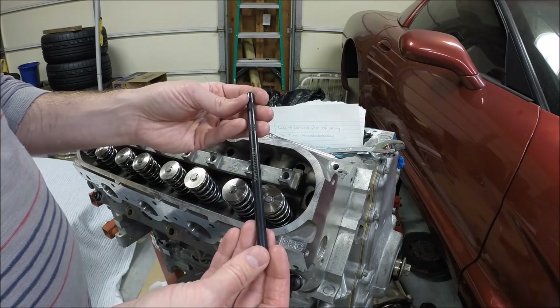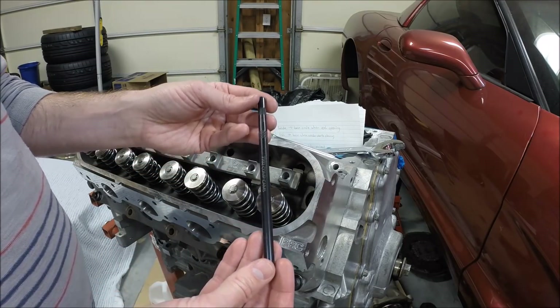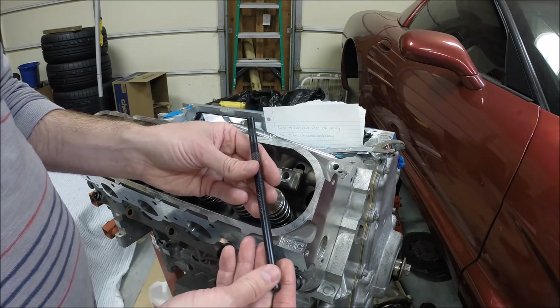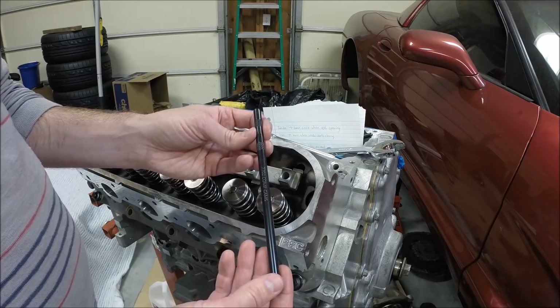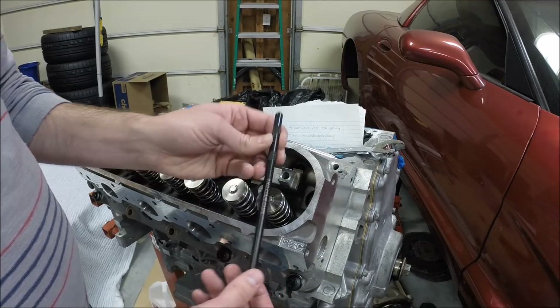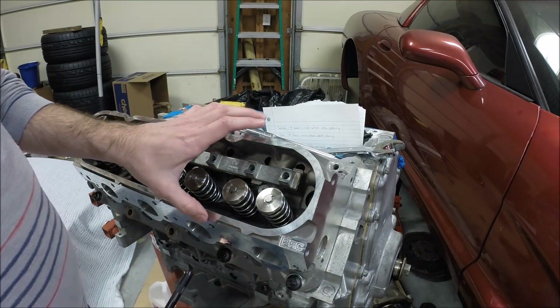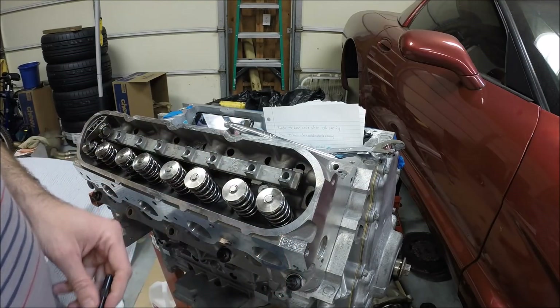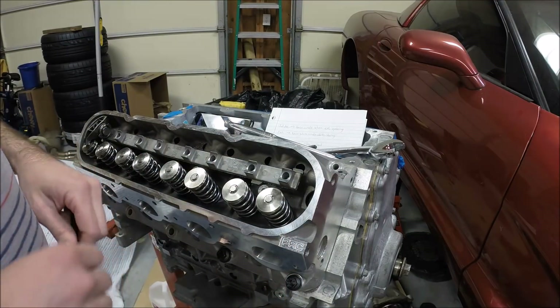What I've got here is a push rod length checker from Comp Cams. A number of companies make these, but this is the one I'm going to use today. So we'll dive in and I'll show you how to set things up so we can use this tool to measure for our new push rods.